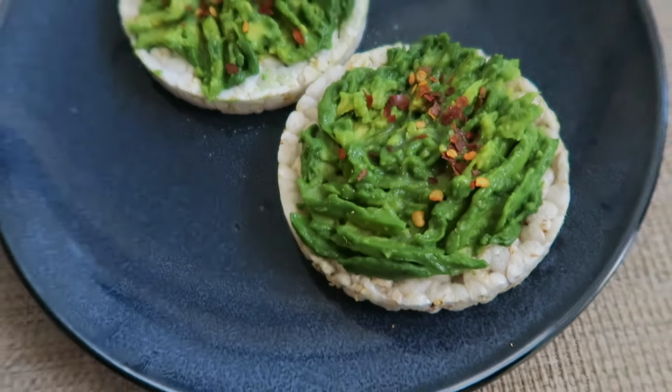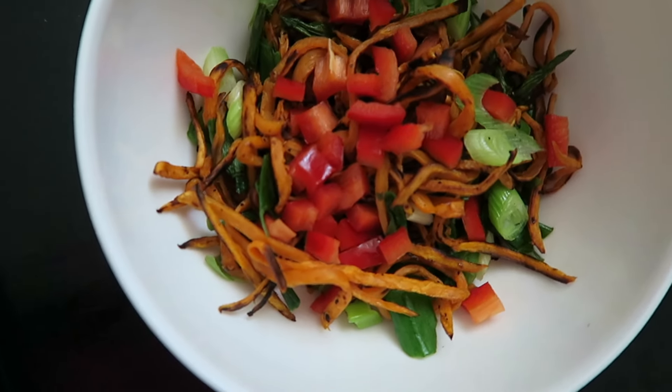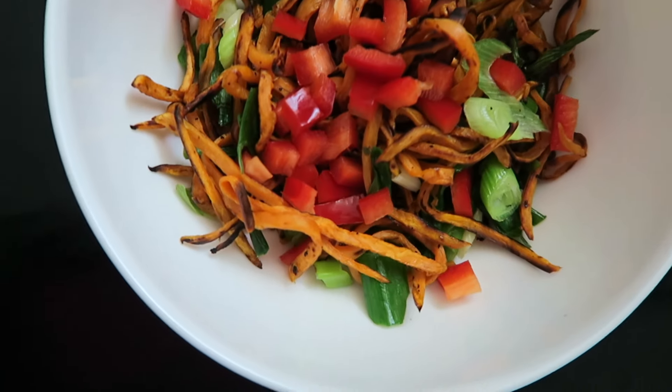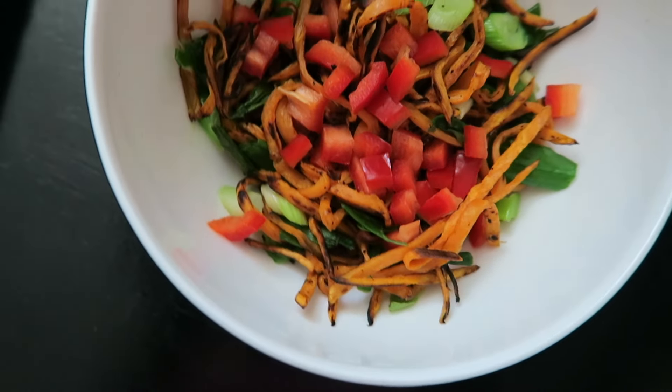For lunch I had this roasted sweet potato salad. I actually julienned these sweet potatoes because I was too lazy to wait for them to cook, so I threw them onto an oven sheet and they roasted really quickly. I then added some veggies to make a salad.